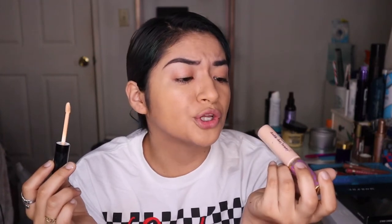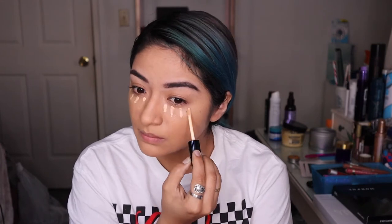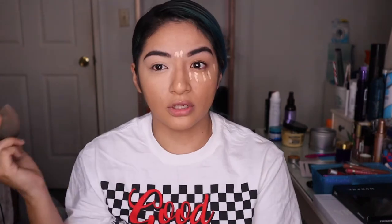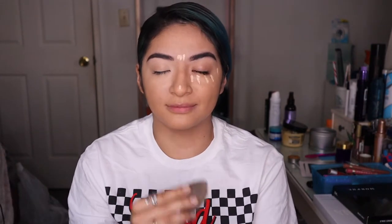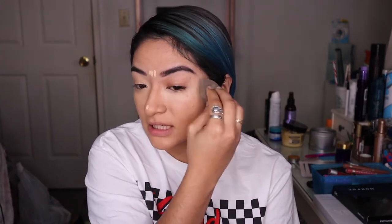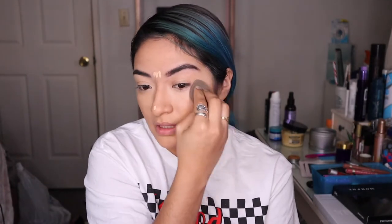The Tarte concealer is about 36 dollars and this Pat McGrath one is 32 dollars, so it's actually a bit cheaper and I love it so much. I went two shades lighter than normal because I wasn't sure if it was going to oxidize, but lord have mercy — this is like the best concealer. I really do love it.